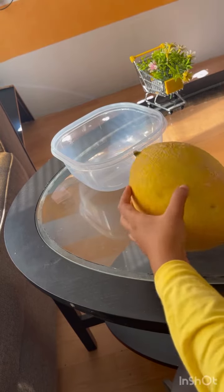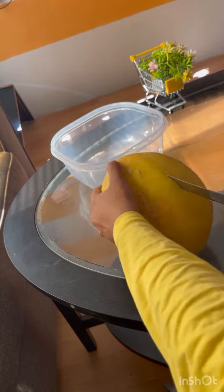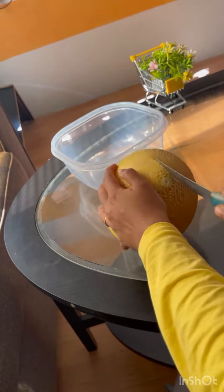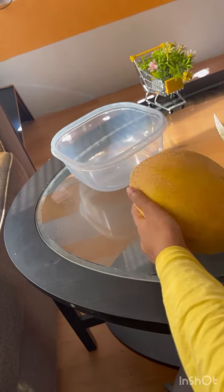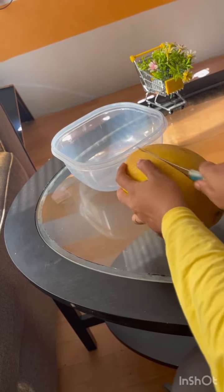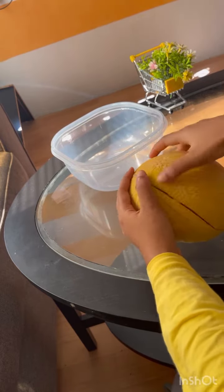You can cut it like this. You can cut it. But I don't know if this is a hot pot. You have to cut it. When you're cutting, you can cut it pretty much.